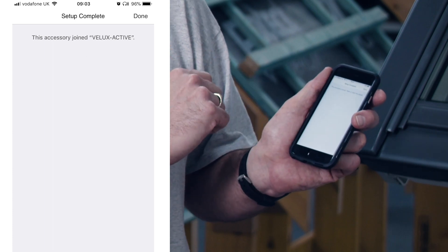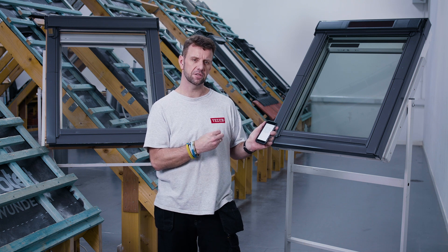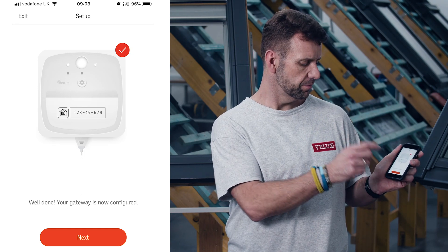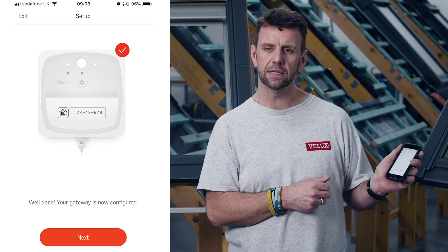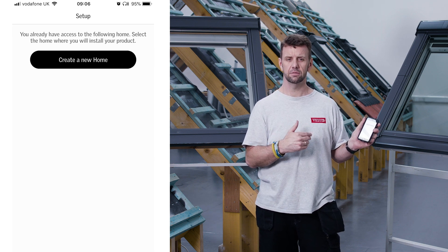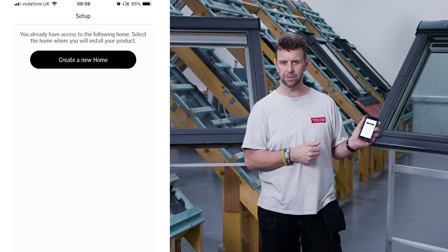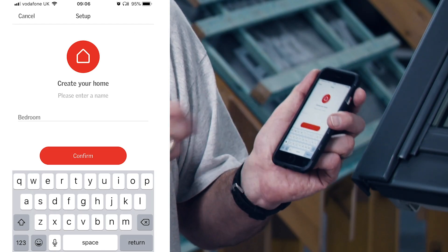Once the network is connected, tap done. The next stage asks you to confirm this is the first time you're setting up the gateway. You'll then see a 'well done' screen confirming everything is configured while you wait for the gateway to complete setup. The next stage is to create a home — what we're doing is creating a connection between the products and the app. Tap 'create a new home' and give it a name.